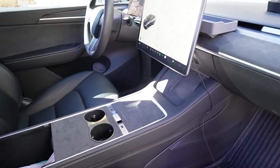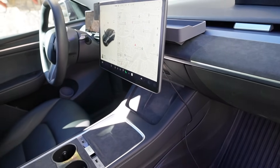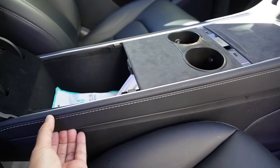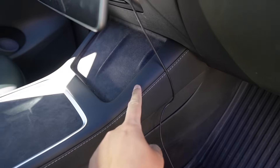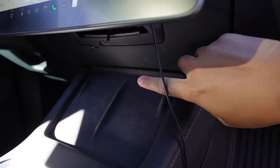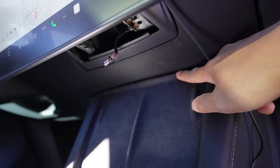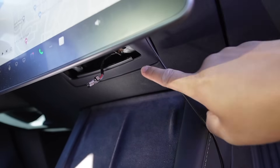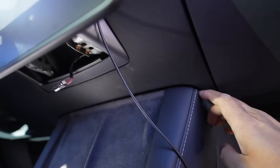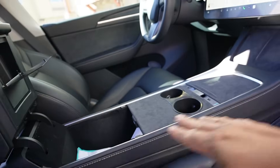Before completely unscrewing the bolts — in case I accidentally put weight on the display — I want to remove this part of the center console first. Just use your hand and pull it out. There are a few clips, so just pull it out — no screws at all — because we have to access this part of the center console to fish the wires from the buttons down here.